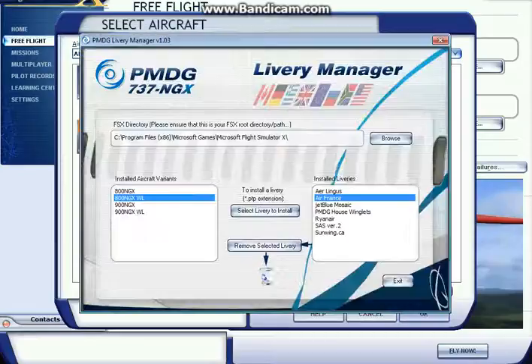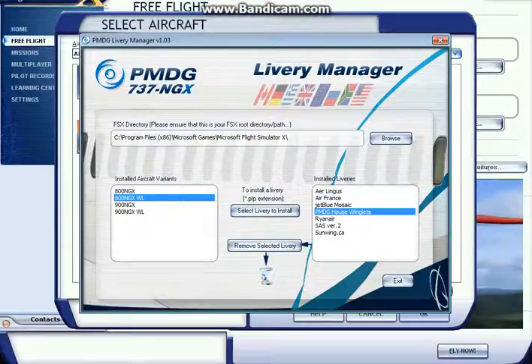If you want to remove a livery, it's even easier. For example, if I wanted to delete the house livery of the PMDG 737, I basically just click Remove, select the livery, and it's going to remove it from your FSX. But I'm not going to do that since I want to keep it.